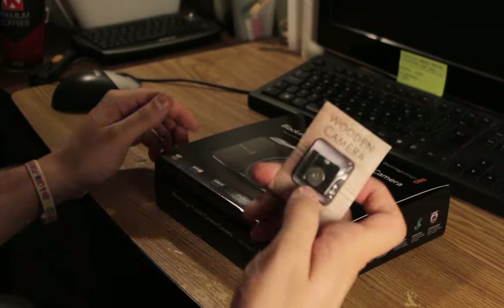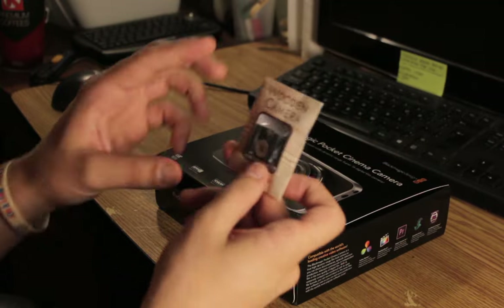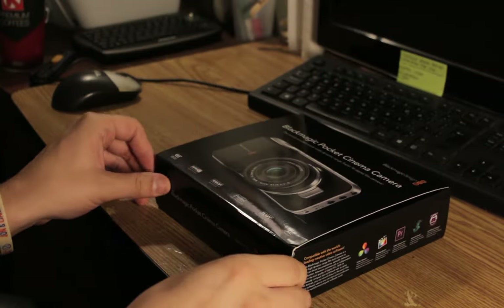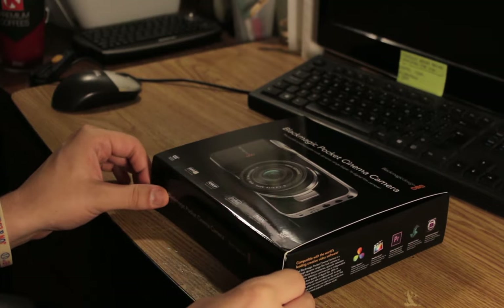It was out of stock for a while. It came with the wooden camera — a little mount that goes on top of it. Let's open it up. I didn't open this up yet.